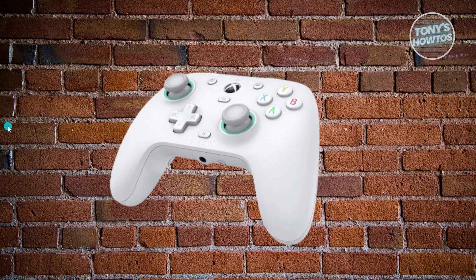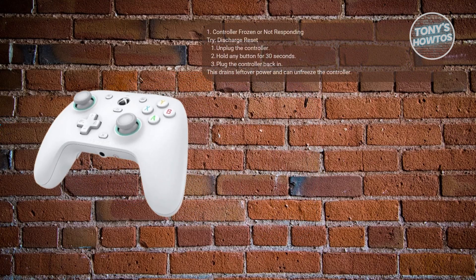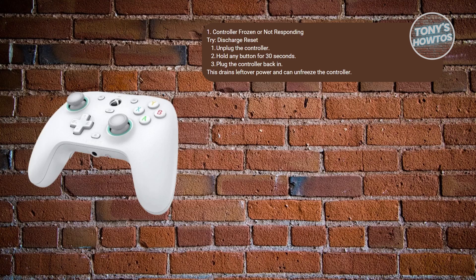First, if your controller is frozen, unresponsive, or glitchy, you can use the discharge method. This works when the controller isn't responding at all. Unplug the controller from your PC or Xbox and press and hold any button for about 30 seconds. This drains all residual charge — then just plug it back in and see if it works normally.